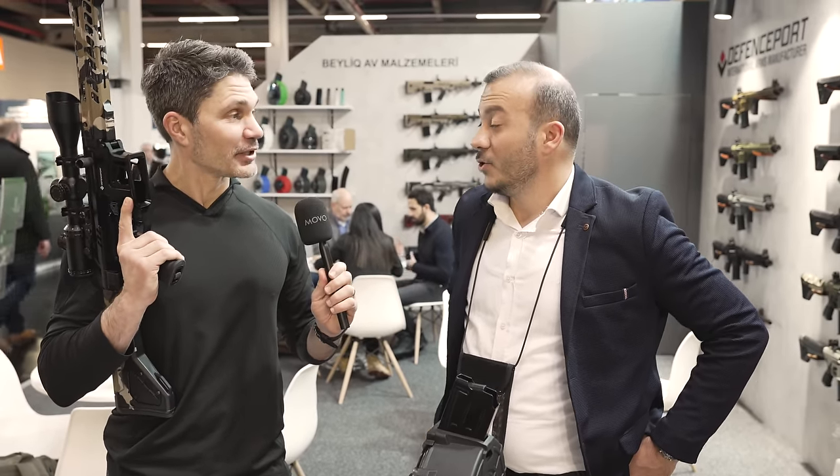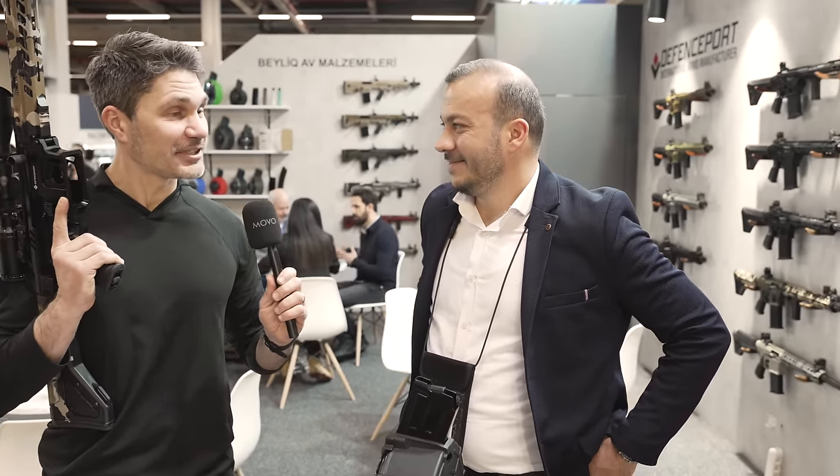Well, Fatih, thank you so much for answering my questions and for being on TFB TV. Guys, thank you so much for watching. Stay tuned — we're going to bring you a whole drumload of footage from IWA 2024.